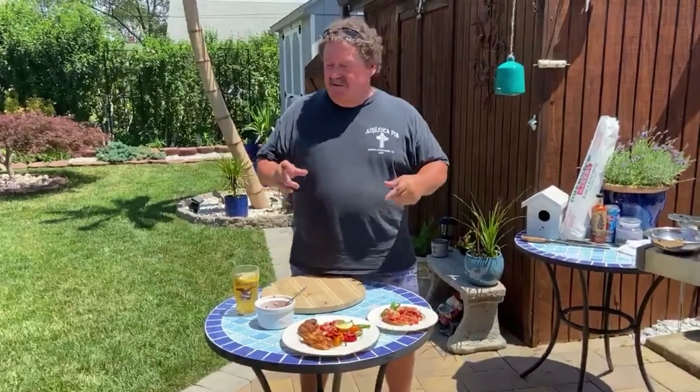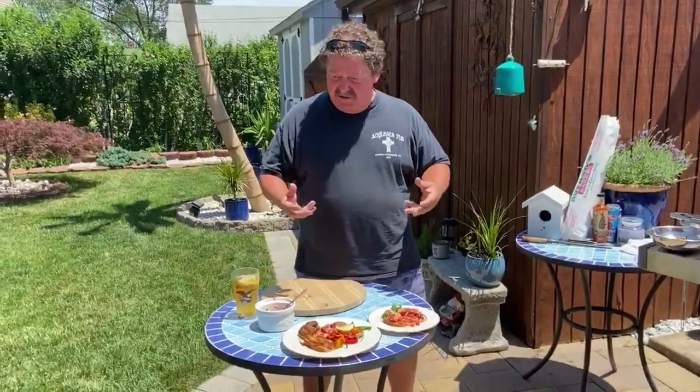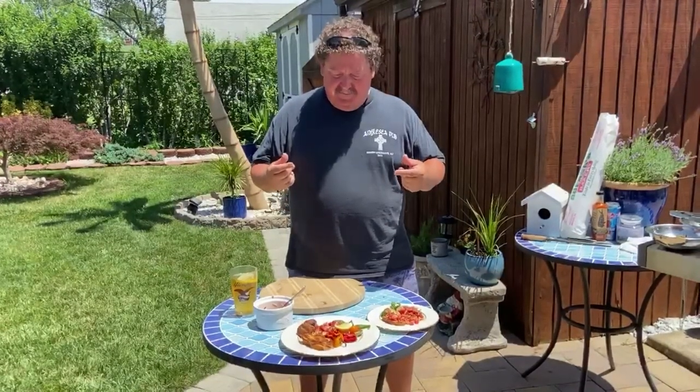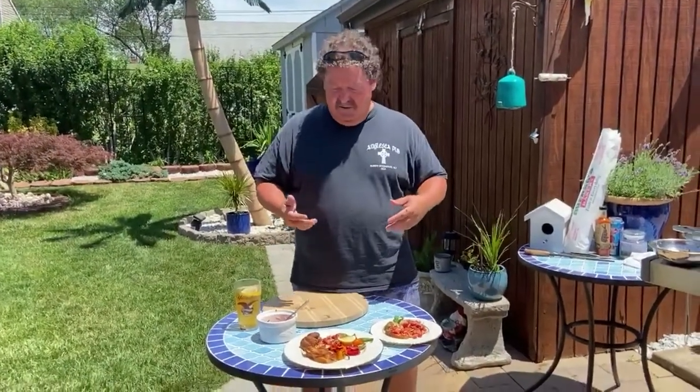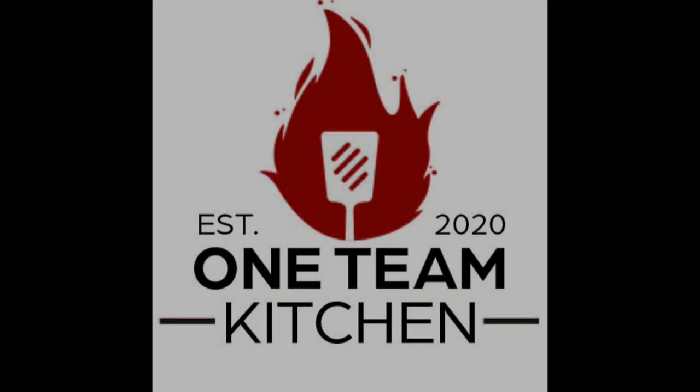If you can't get striper and they don't sell it in the supermarkets, you can use sea bass or any type of fish with some substance. You don't really want to grill flounder — it'll never make the flip; it'll fall through the grill. You want to use a fish that can stand up to it. That's it for the day — we're going to have some early dinner and I hope you enjoyed the video. We'll see you next time.